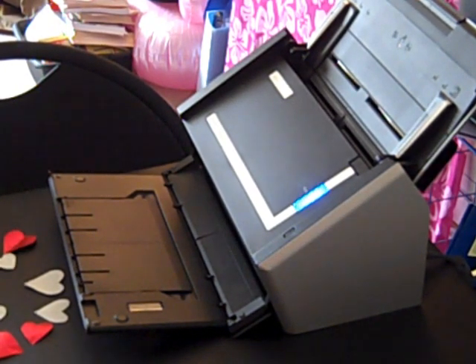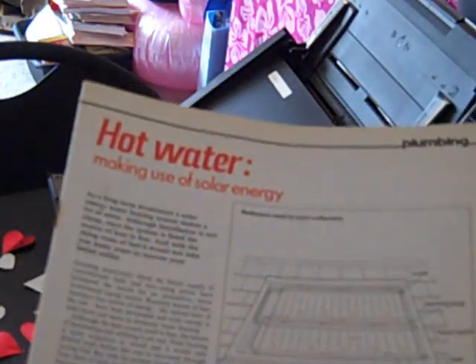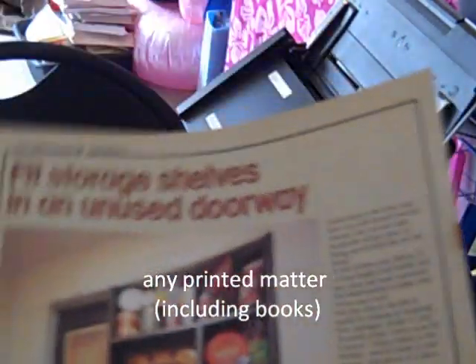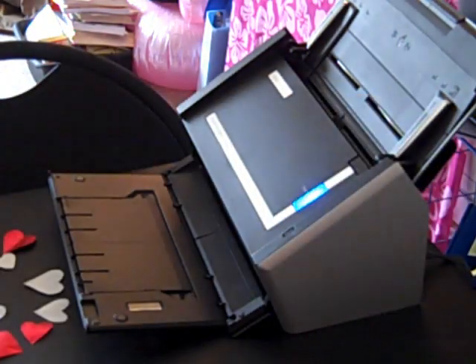I'm going to show you today how to take any piece of printed matter that you may have — anything that can be recognized by a computer — and turn it into either an e-book in PDF form, or into an audiobook that can be listened to on your computer or on your MP3 player.